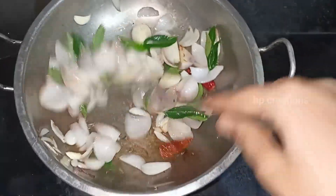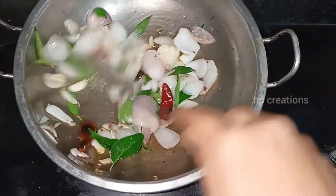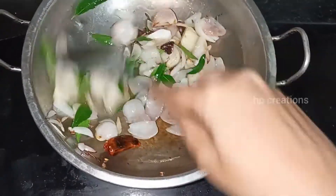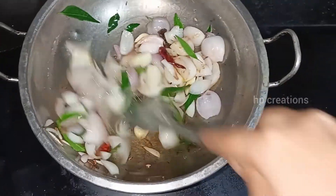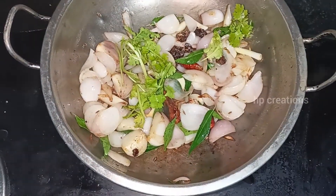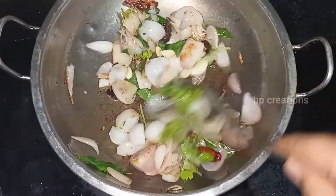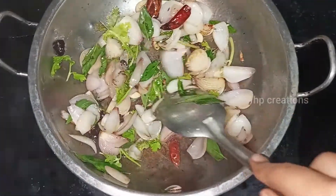We will cook for a first meal. We cook for half a meal.